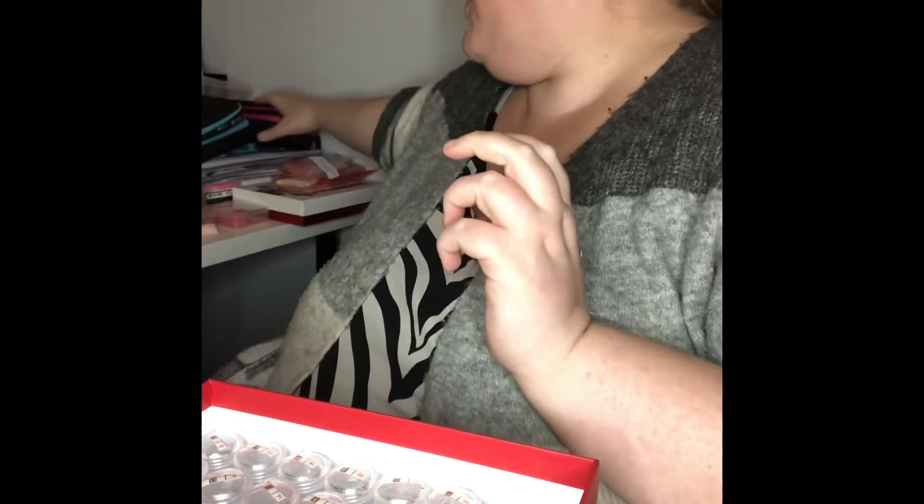Hi and welcome back. I've got three diamond paintings and one kitting up to do. I needed 70 bottles altogether and I've got a 60 case and a 15 case.